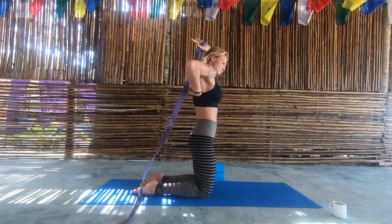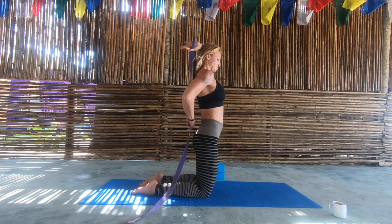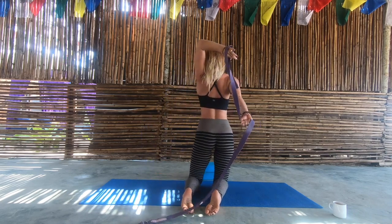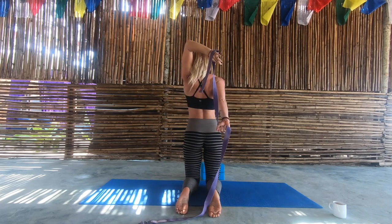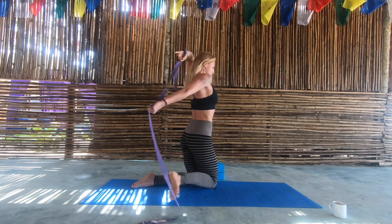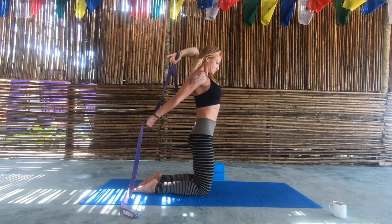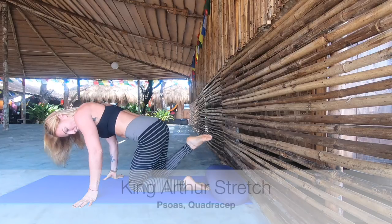This is a tricep stretch. Bring the bottom of the strap about in line with your tailbone and extend the bottom arm — you're going to get a double-sided stretch here. From the back, I'm pulling back the top arm rather than bringing it down the back and pulling it away. Ribcage in, then repeat on the other side.